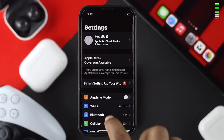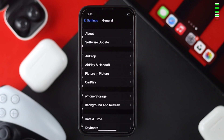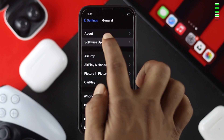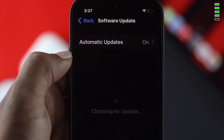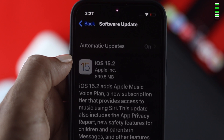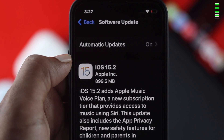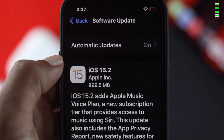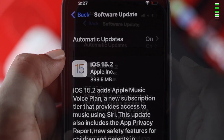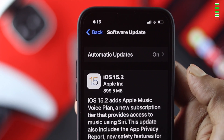If the problem still isn't solved, go to Settings, scroll down, and choose General. From there, tap on Software Update and check whether a new software update is available. If there's a new software available, go ahead and update it. Hopefully, right after that your problem will be solved.